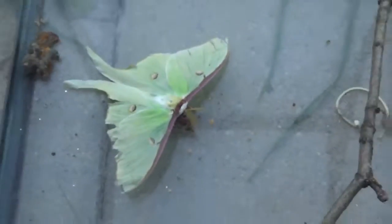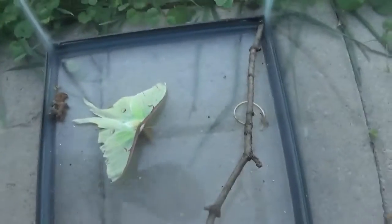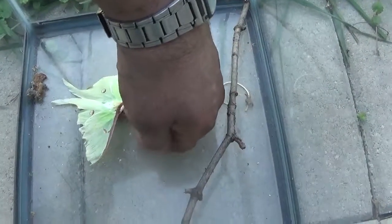Anyway, we'll go ahead and set him free. Showed him off to the kids.